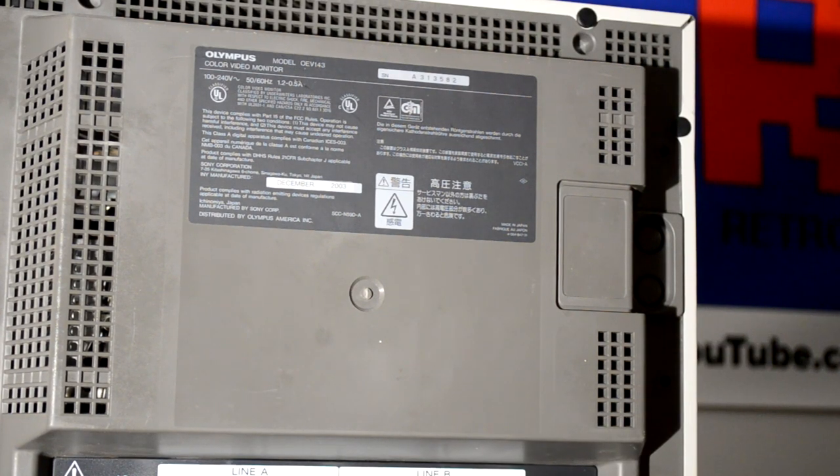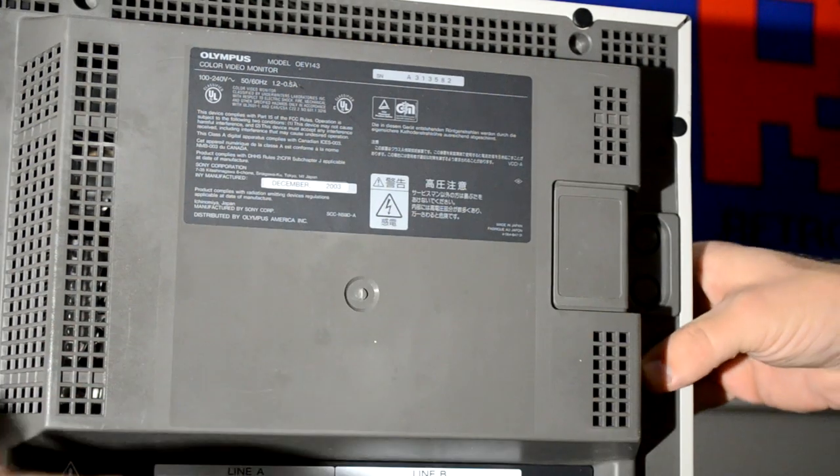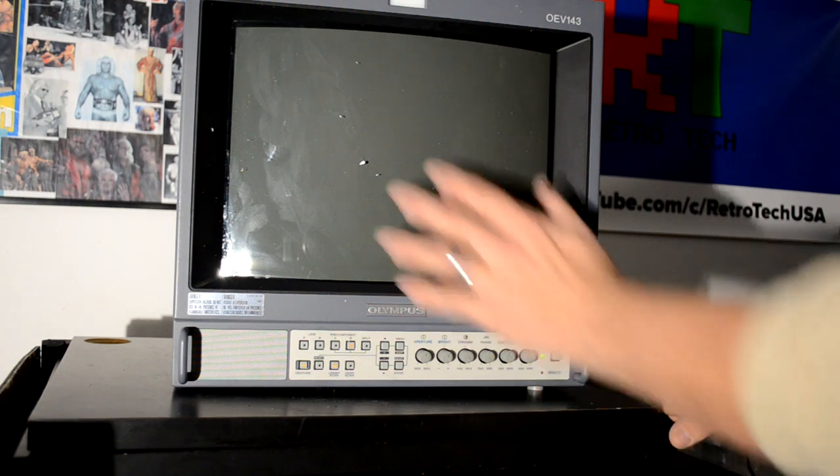Let's go ahead now and see first if it even powers on, and then secondly if we can get a video signal to pull up on it. When it's shipped glass-side up there's a big risk that a bump could cause damage, so let's go ahead and plug it in. It powers on — sounds good.